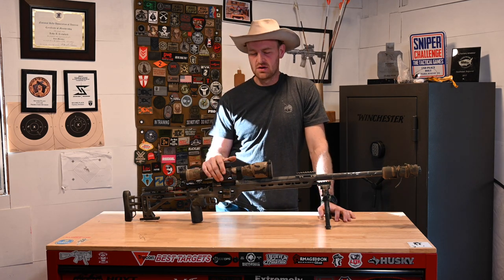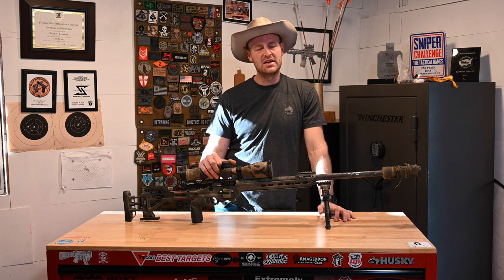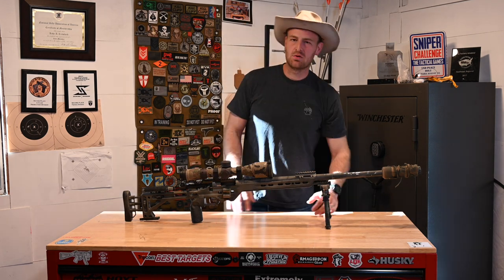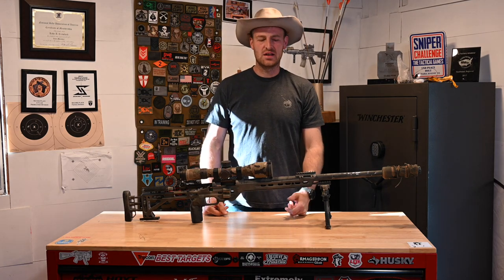If y'all want, I could maybe do another video that dives deeper into that. Now I'll give a little talk about my preparation for the match.